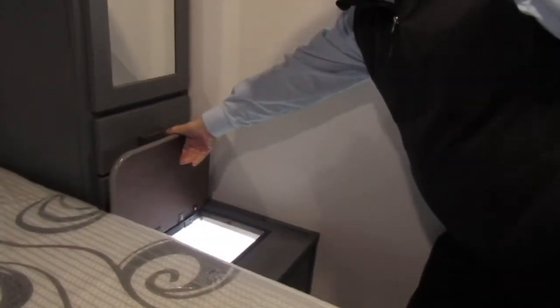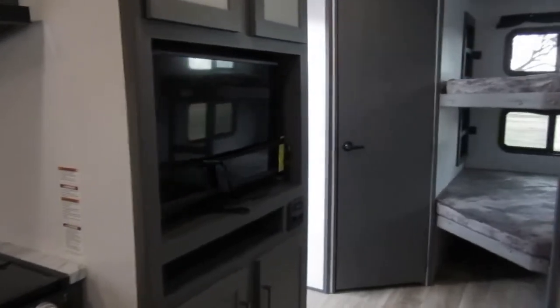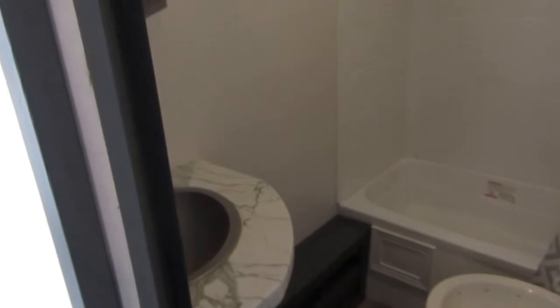There you go — straight outside TV, the entertainment center. Right now all the lights are running off of the solar panels and the battery.